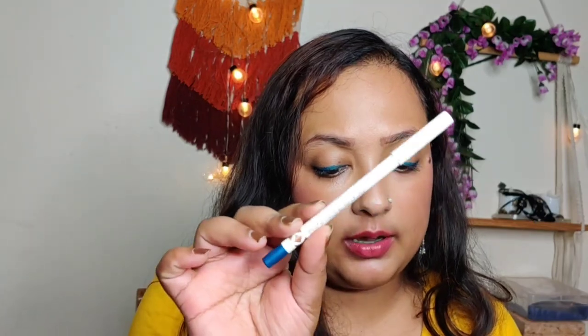Next we have this — Just Herbs Day Long Kajal Kohl. You get a lot of shades in this — at least five or six shades. I have the shade Electric Blue and I've swatched it on my hand. I really love this kajal — first of all the color is so vibrant, I was looking for such a color for such a long time. By the way, I don't have any base makeup on so you can see exactly how this looks on my bare skin.